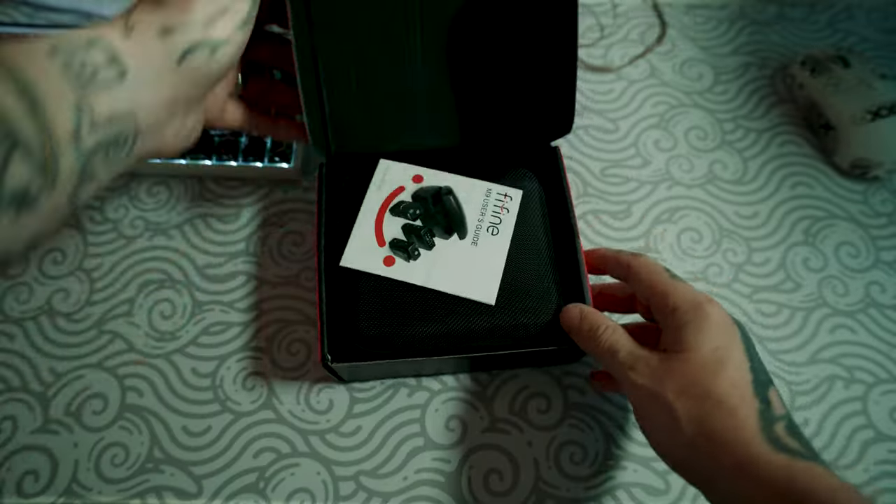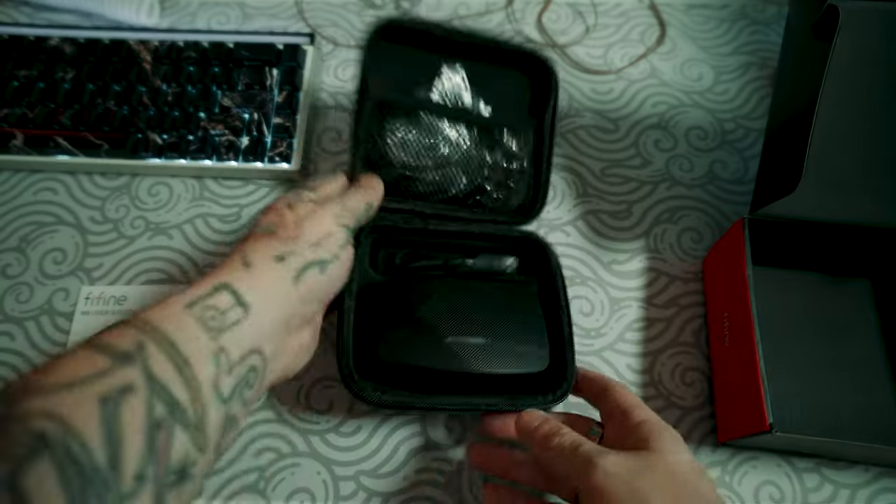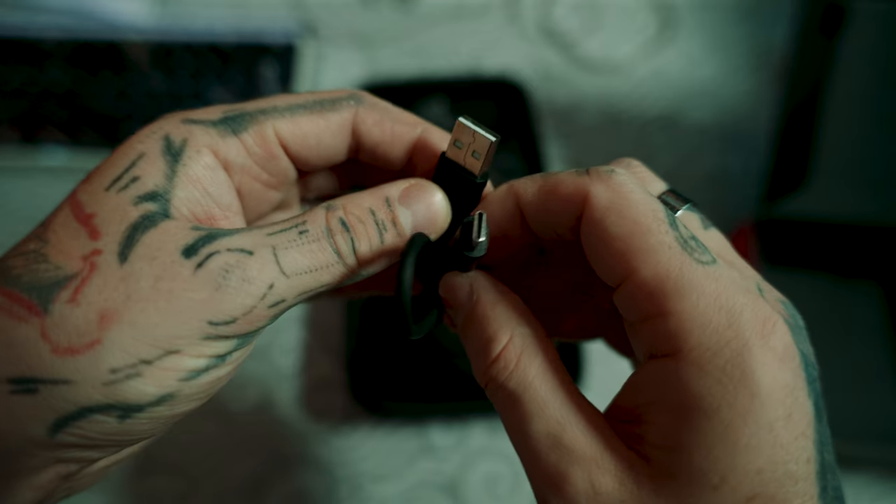I'm proud to say that I've partnered with Forfine to show you off the M9, and it's what you're listening to right now. So over the unboxing experience — very sleek, very stylish, very cutesy, very demure. And it even comes with a carry case that holds everything you need.